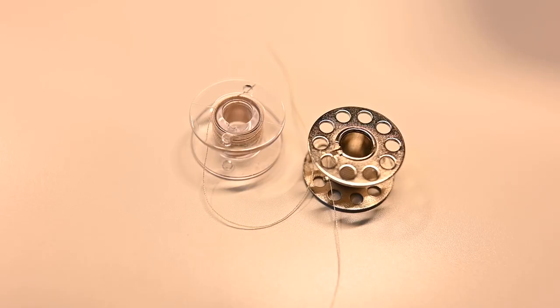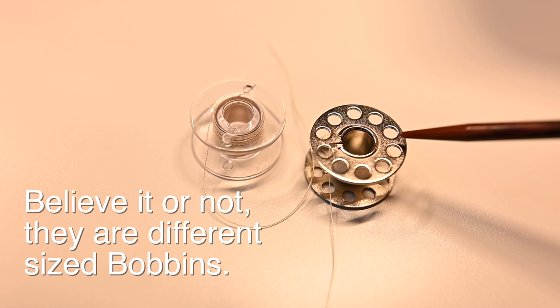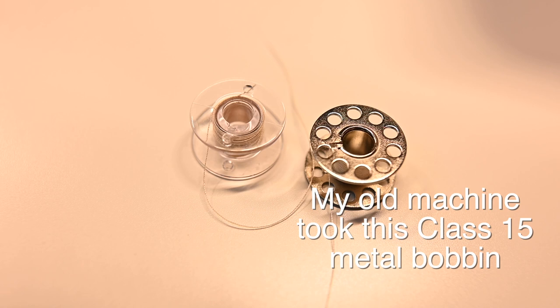Generally we're going to have two types of bobbins. We're going to have the plastic bobbin and the metal bobbin, and what you're going to use is going to depend on your sewing machine. You want to use the bobbin that is correct for your machine and you will need to check your manual to make sure that you have the right one.